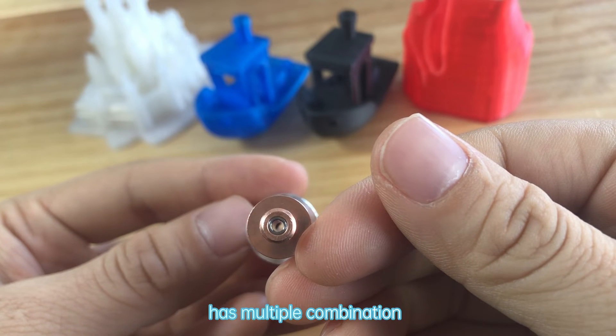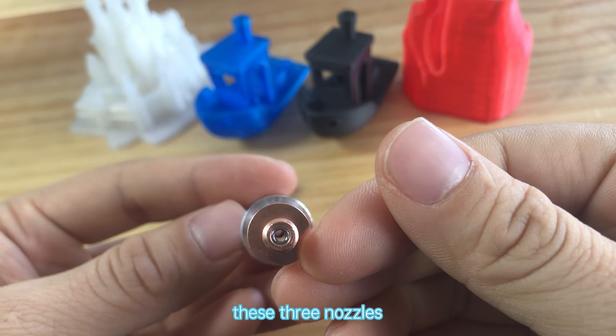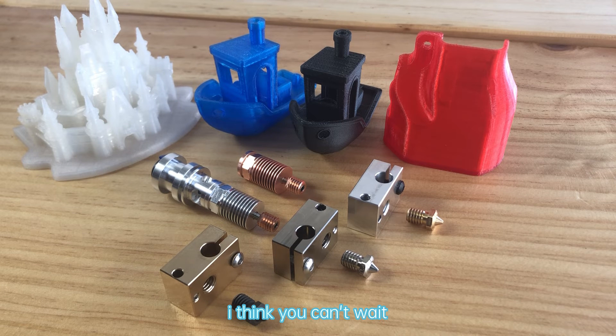The V6 has multiple combination modes with those reloaders — please look at our pictures. After watching this video, I think you can't wait to have a try. We look forward to sharing your printing products with us, and all the work that the ANF team has done. I can't wait to see what they do next.